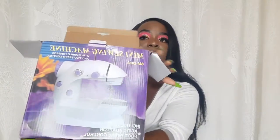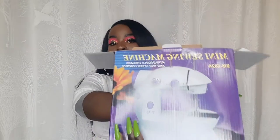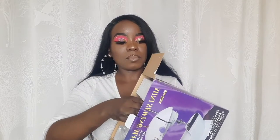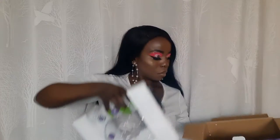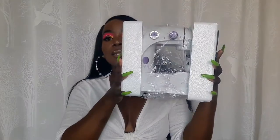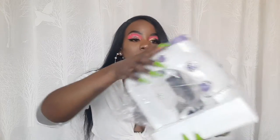This is what the box looks like — it's in perfect condition. You can just store it in the box after you've used it. It's packed like this, and it comes with this foot pedal, which I think you step on because it runs on electricity.